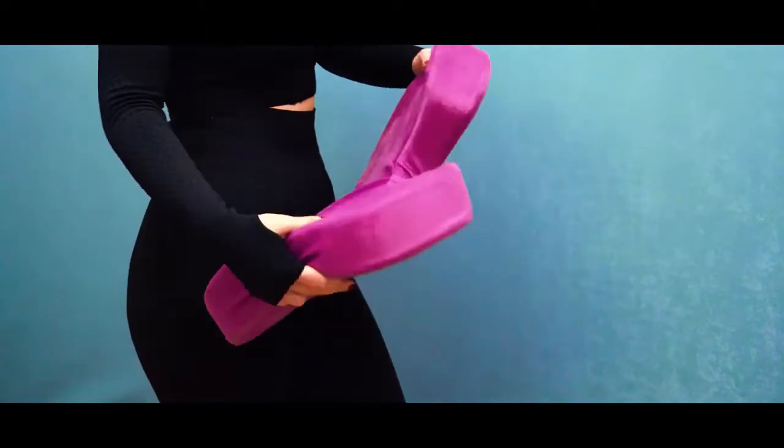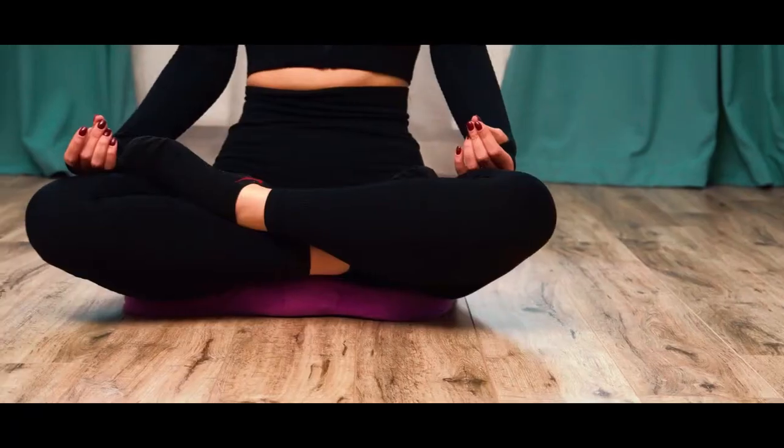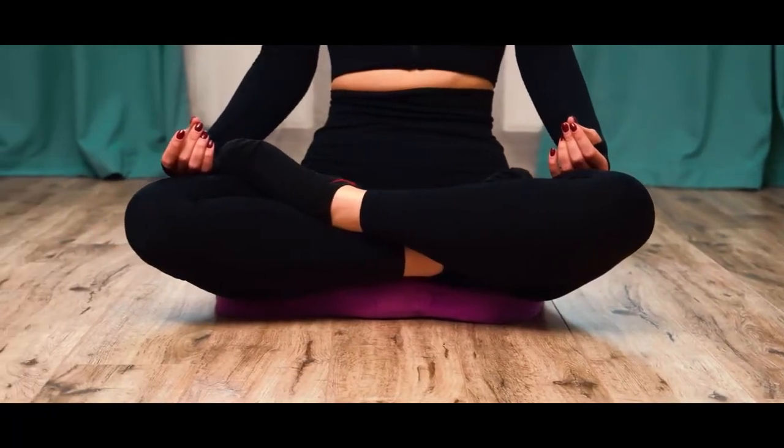Wurik is very elastic, and it won't lose its shape throughout the years of use. Even meditations and yoga classes will become more effective if you use Wurik, as it won't let you feel the hard surface.